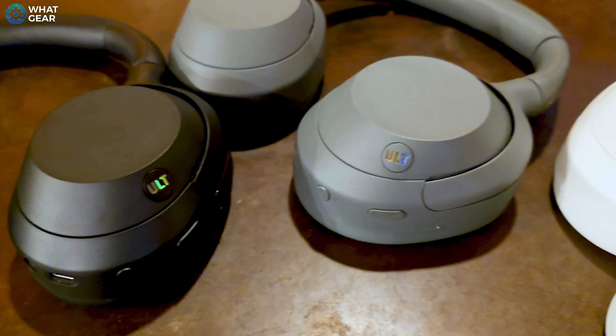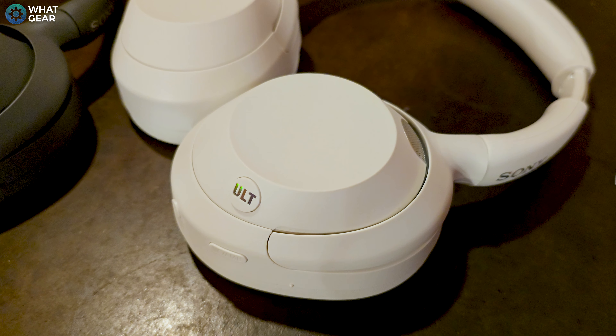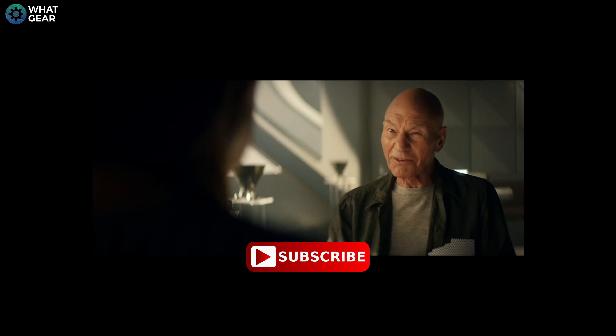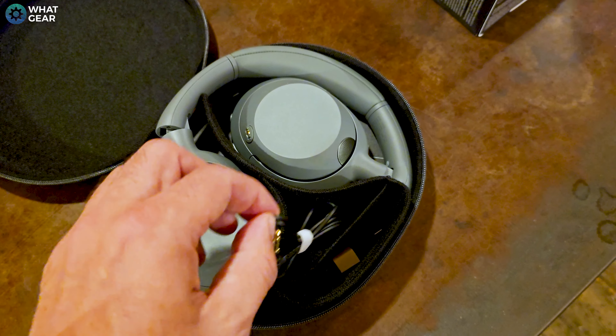On top of the incredible bass, these headphones also have excellent noise canceling, because they use the same integrated V1 chip as the XM5s. With that said, if noise canceling is the priority for you, the XM5s are still going to be a little bit better because they actually have two ANC chips and more noise canceling mics for adaptive ANC. But if you prioritize bass, then the ULT Wear will be the headphones for you. They also have amazing battery — on one charge they can last up to 50 hours with ANC off, and up to 30 hours with ANC on. These can also be wired into an audio device, which means you could listen passively for as long as you want.